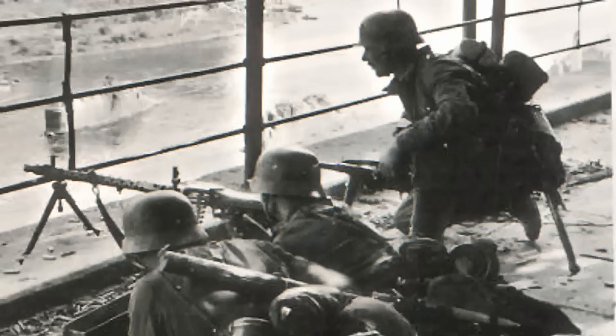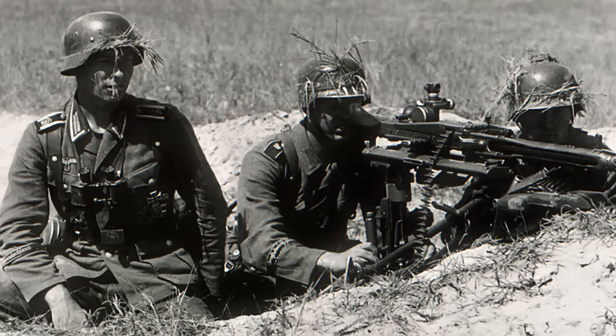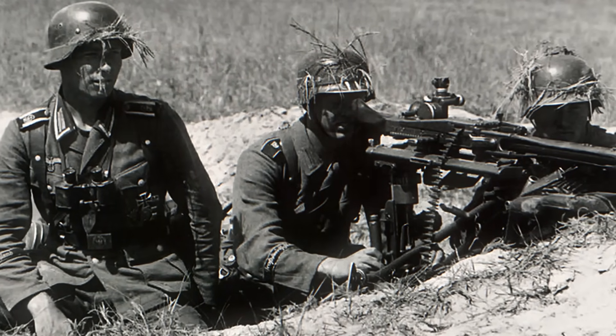This combination of simple mechanics, incredible speed, quick maintenance, and battlefield adaptability made the MG42 one of the most efficient and feared weapons of World War II.